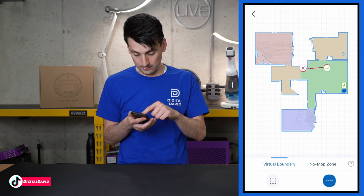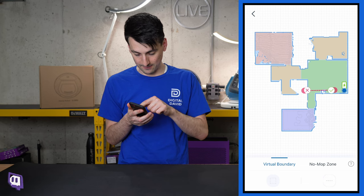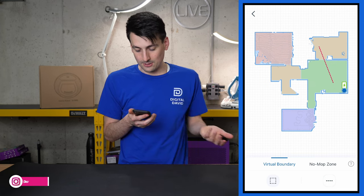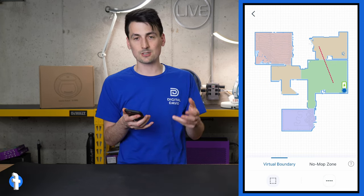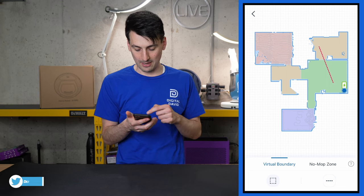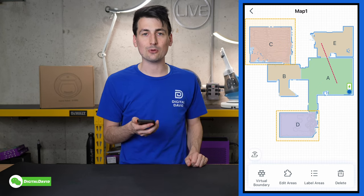Going back to the virtual boundary, you can do a box or a line — essentially a virtual wall. Just draw a line anywhere you never want it to go, or use a box to keep the vacuum out of a specific area. I like the wall tool — great for creating a line or box to keep the vacuum out of certain areas around the house.